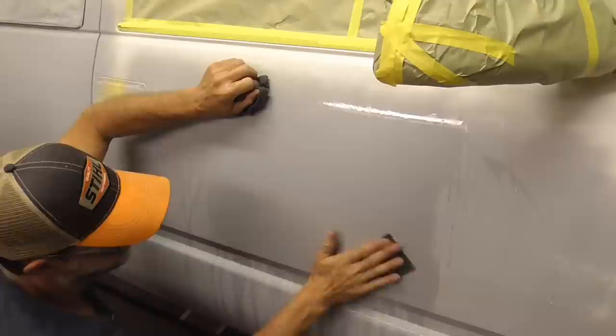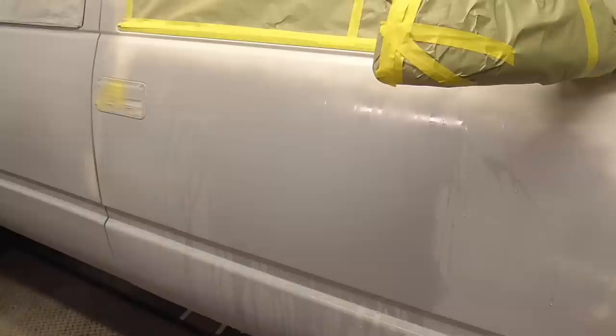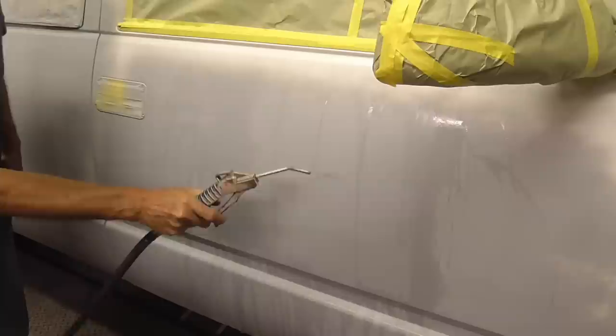Let's squeegee it and see what we got. If we blow that clean, we can see that it's all taken care of. This little section is finished — wet sanding with 320.